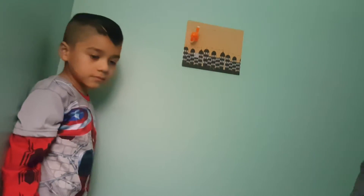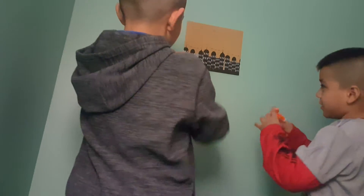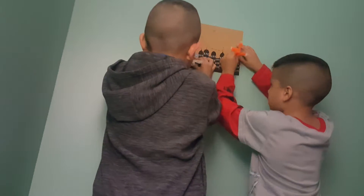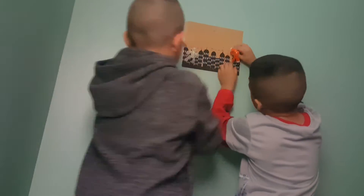You go to the other side. I'm going to take over the world! Ha ha ha. Spider-Man! Spider-Man! This is Batman.